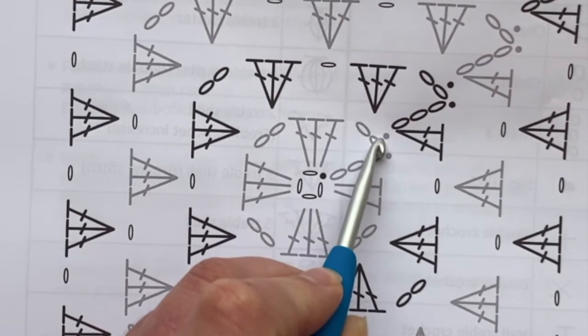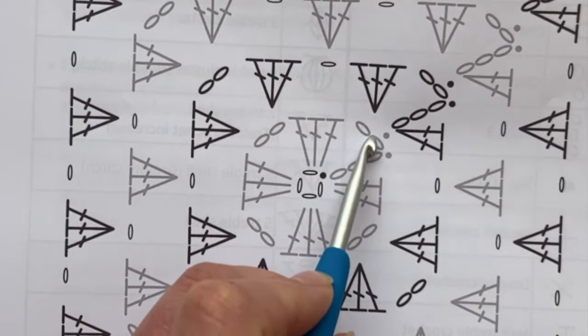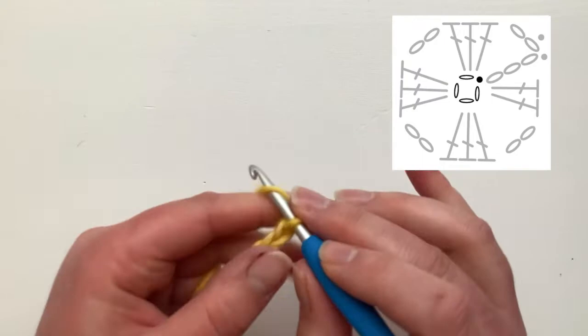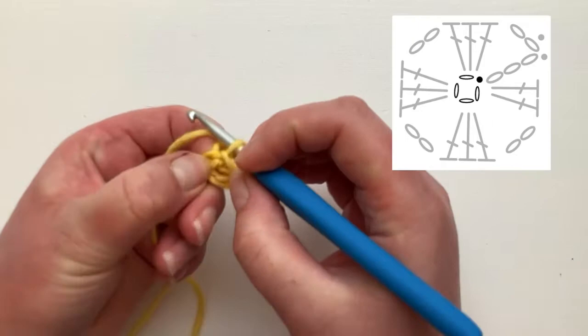There is a second slip stitch here. The first is as a joining stitch, and the second is as a positional stitch — it takes us into the center of that chain space so we can begin row two. So we're going to start with our loop on the hook and chain four: one, two, three, four. We're going to slip stitch into the fourth chain from the hook — yarn over, pull straight through — and now you have created a central hole.